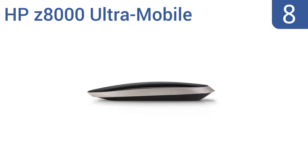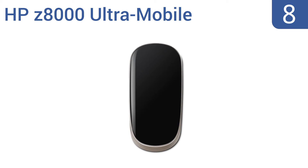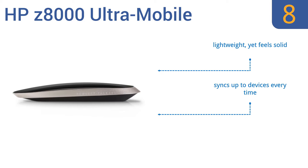Starting off our list at number 8, the HP Z8000 Ultramobile moves through Windows 8 and 10 tiles with ease and has a super low profile so it doesn't look bulky like many mice. It has durable brushed aluminum holding the top and bottom together, but the touch scroll isn't very sensitive. It's lightweight yet feels solid and syncs up to devices every time. However, the left click button is finicky.